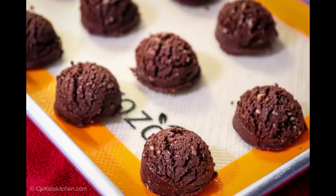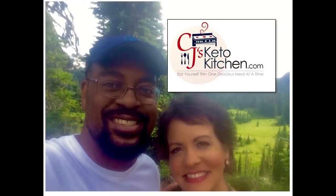Welcome back to CJ's Keto Kitchen. Tonight we're going to be making Keto Brownie Bites. Brownies are amazing and these brownies are particularly amazing because they're no bake — they have all the taste and consistency of brownies but they're keto. It's very simple: five ingredients and it only takes a minute to whip up a batch.